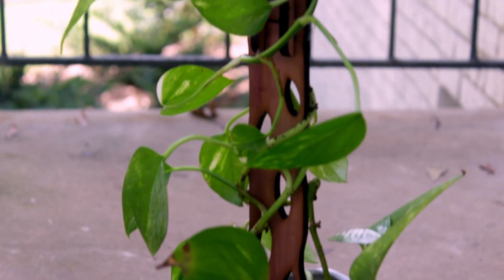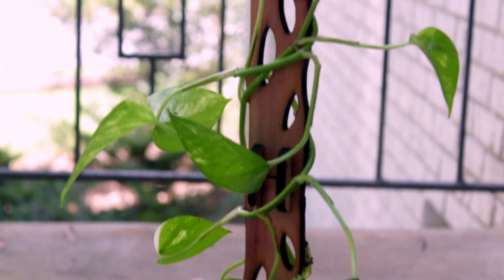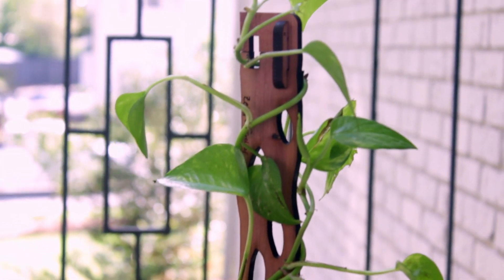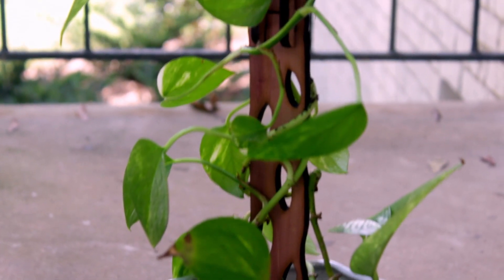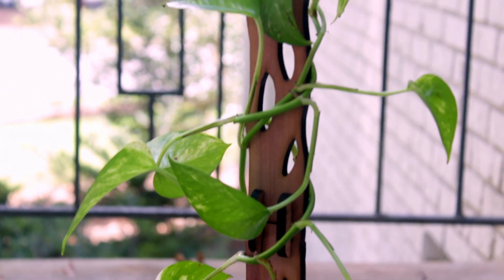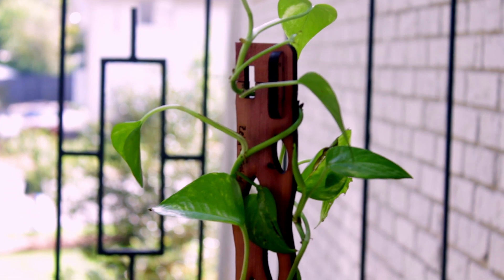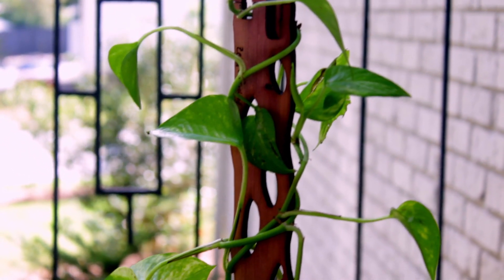Next, I want to talk about my golden pothos. My golden pothos was much, much lighter, but she just absolutely glows on this trellis. The next day I noticed immediately her leaves were so much more ethereal and she really responded well to this trellis. I really appreciated that she's tolerating this very well.